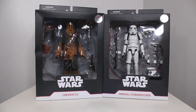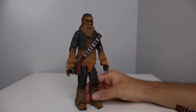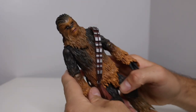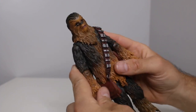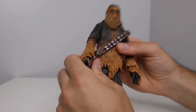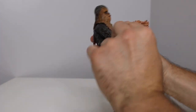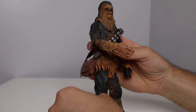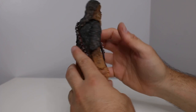Let's start off with Chewy. Now Chewy does not come with as much stuff as the Stormtrooper, but he still looks pretty good. Off the bat, definitely more detailed than the Star Wars Black Series — but we'll save those for comparison. No ab crunch, so that might be a deal breaker for some of you. The arms get a pretty decent range of motion, a little bit less than 90 degrees.